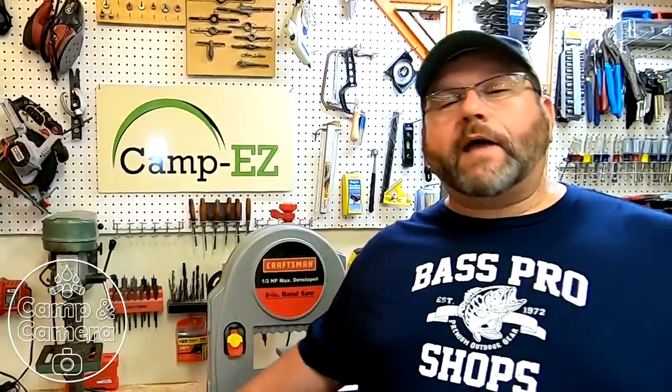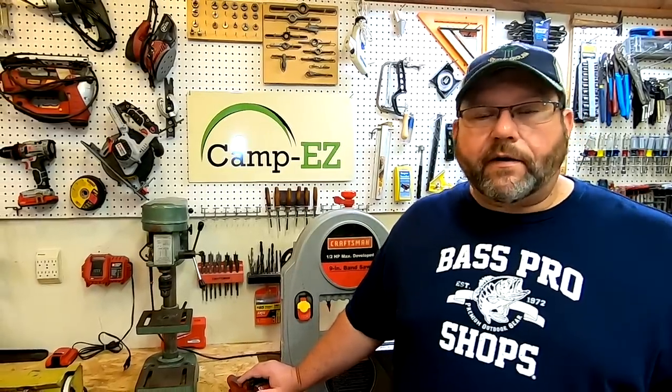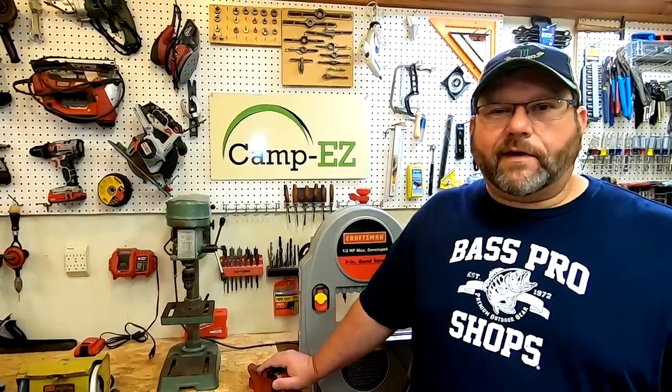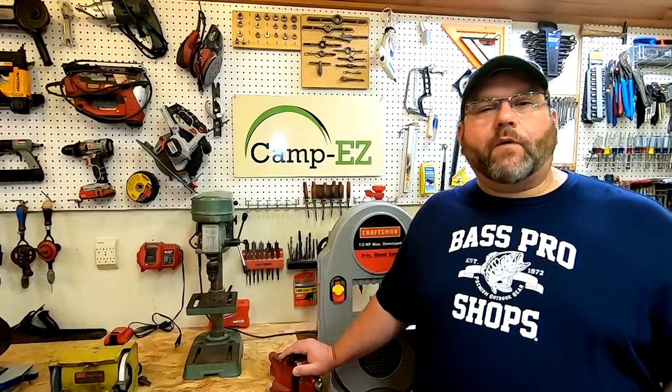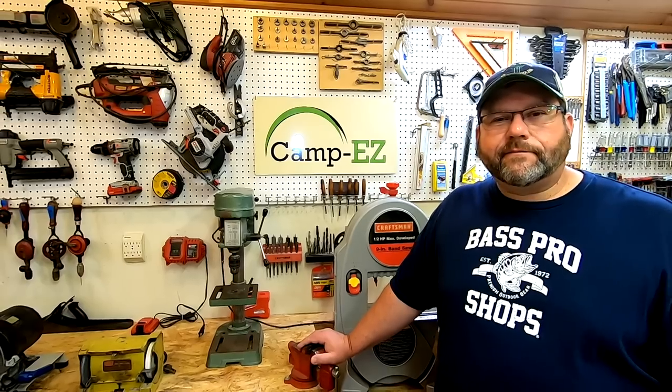So there you have it — the things that worked well for us and the things we needed to improve on after our first camping experience in a teardrop camper. We absolutely loved it. The camper had more room inside than I expected — it's a queen-size bed, and we have a king at home, but it had super amounts of room. We don't have an air conditioner, just the MaxxAir fan, and it kept us really cool all night. We actually had to get up in the middle of the night and shut it down because we were about to freeze. Unless it gets crazy hot here in the southeast, I don't think not having AC will be a problem. Hopefully these tips will help you in your own travels. If you liked it, give me a thumbs up, subscribe if you haven't already, and until next time — take care, we'll see you on the road.